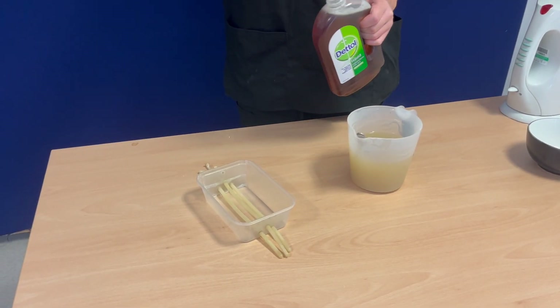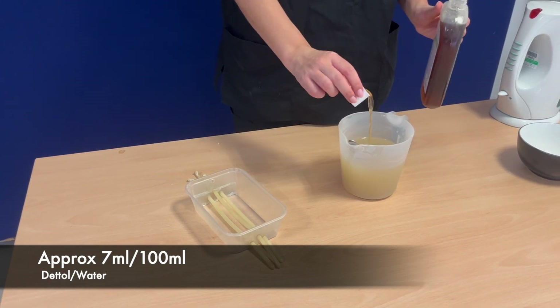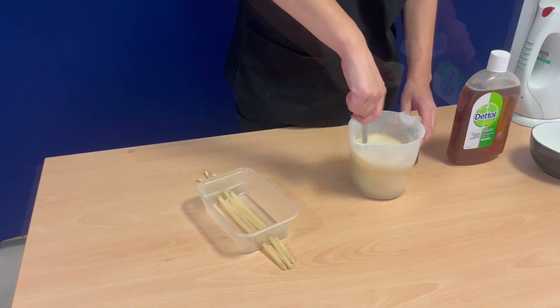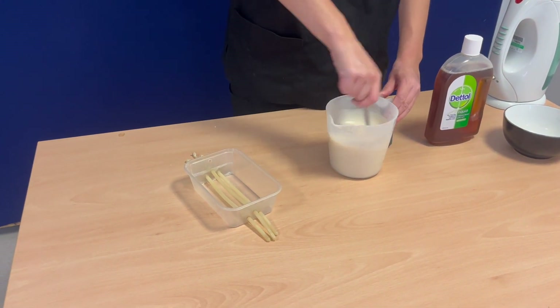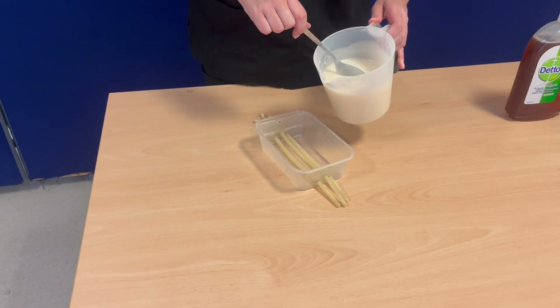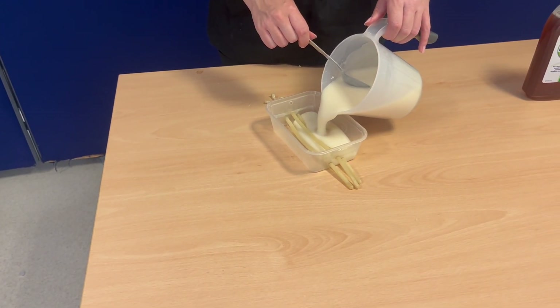Stir in the disinfectant liquid — we used 40ml. Pour the solution into your mould containing your mock vessels and leave this to set for 2 hours.